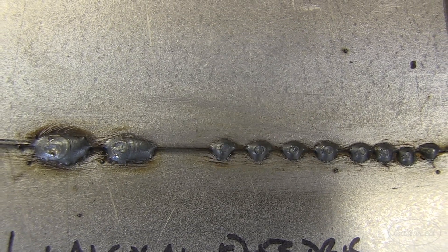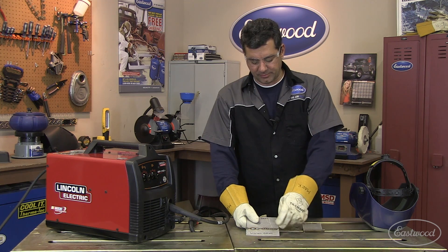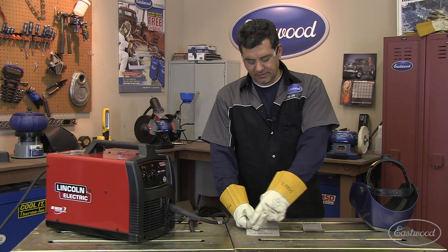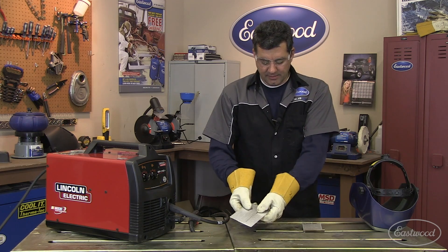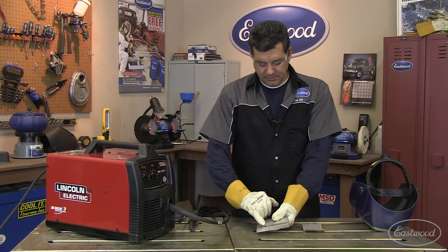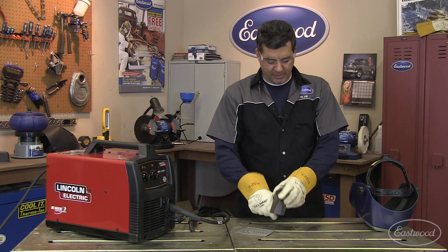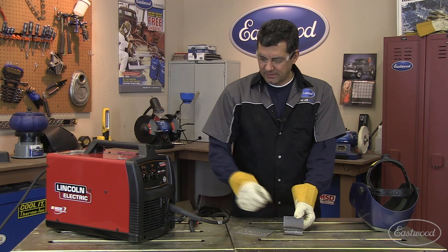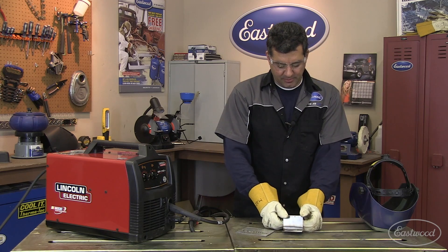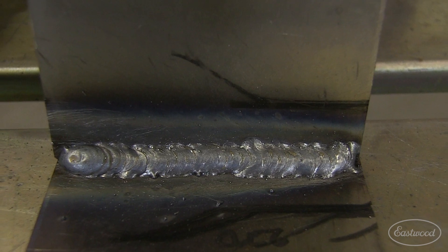The stitch welding went real nice on it. The trigger and drive motor ran real nice, completed a couple stitches — basically what I would have done coming across this seam. We ran some beads just to see if we would get any burn through, and it did not, just did little half-inch ones. On the plate, looks like good penetration. Just had to turn the wire speed up a little bit and do little C motions coming through. Now let's check out the Eastwood welder.